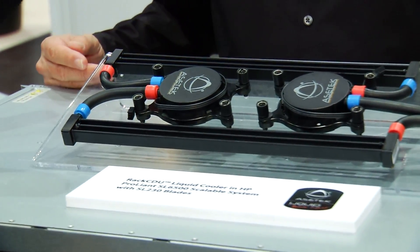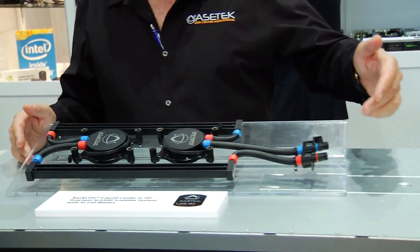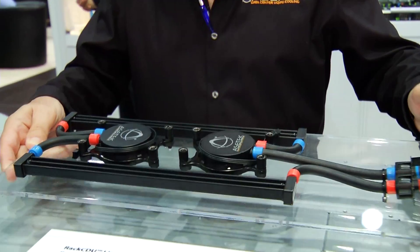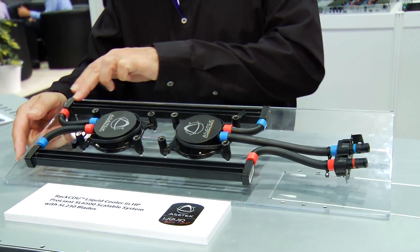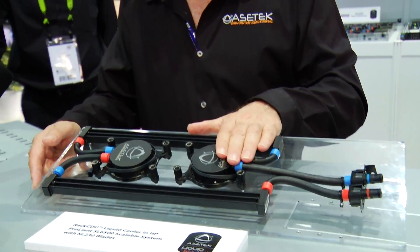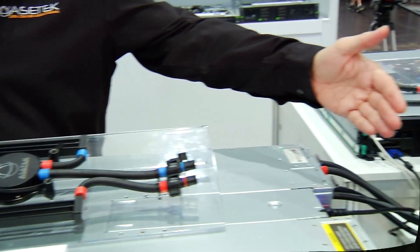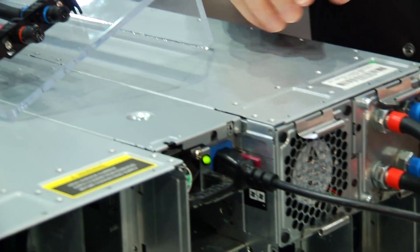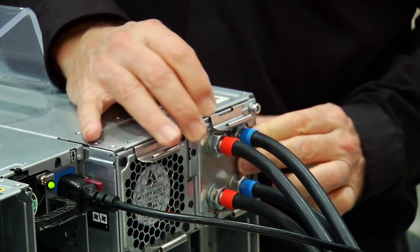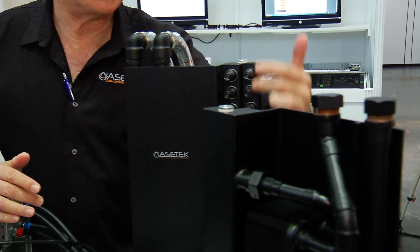So Steve, what are we looking at here? This is the piece that goes inside the server node itself. We have the quick connects back here. Hot water comes in here to the first pump, and on the bottom of the pump is a CPU cooler. It rotates through the pump and out to a memory cooler, into a second pump, and out through the second memory cooler. It's important that the pumps are in series — each pump is strong enough to drive the entire system, so you have a redundant pumping system. From here it goes out to the tubes and to the rack CDU.